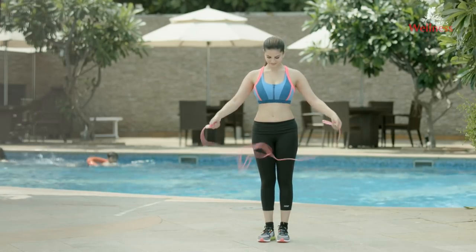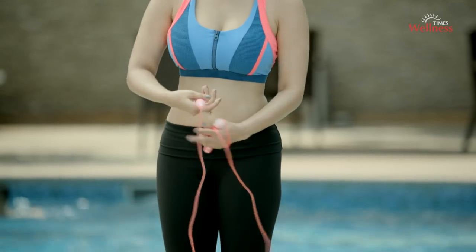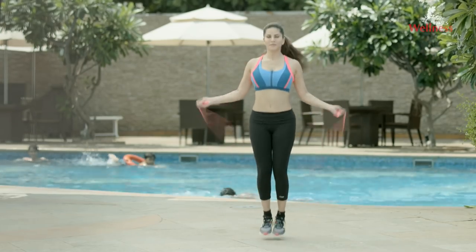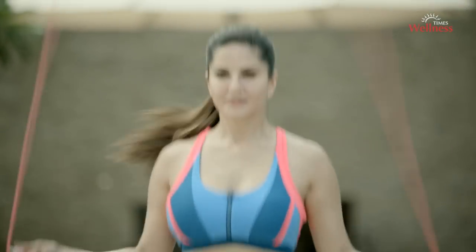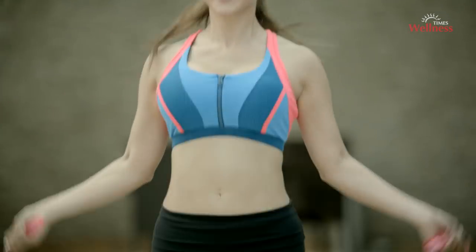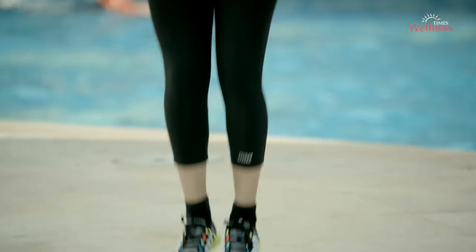Jump rope: jump a few inches off the floor, giving the rope just enough space to slip under your feet. Keep your elbows close to the sides as you turn the rope. The movement should come from the wrists and forearms, not the shoulders. Gently bounce like a spring action and don't thump. Keep your core engaged throughout.